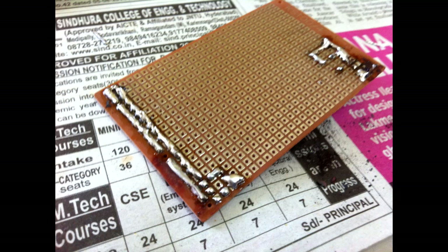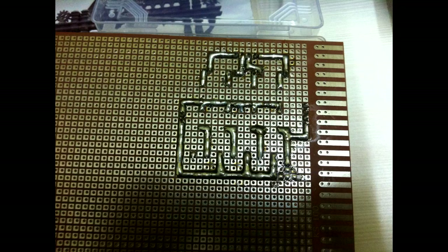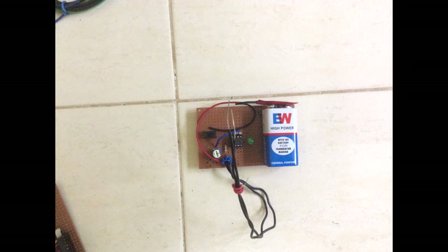Day 3: The touch-sensing circuit was on a breadboard, so I couldn't carry it around. I knew I had to solder it, but I was very weak at soldering. So I called my friend, learned soldering from him overnight, and then replicated the touch-detecting circuit on a soldered board.